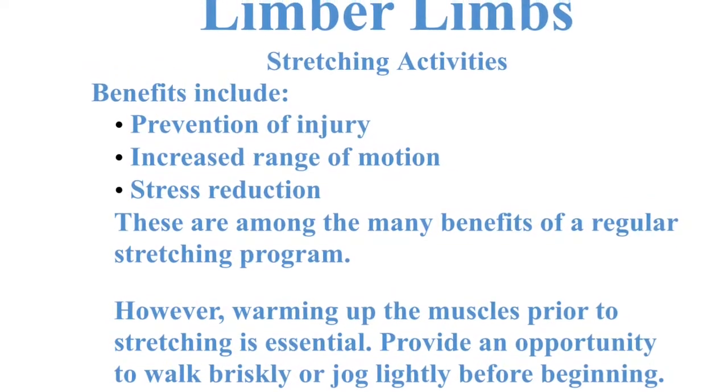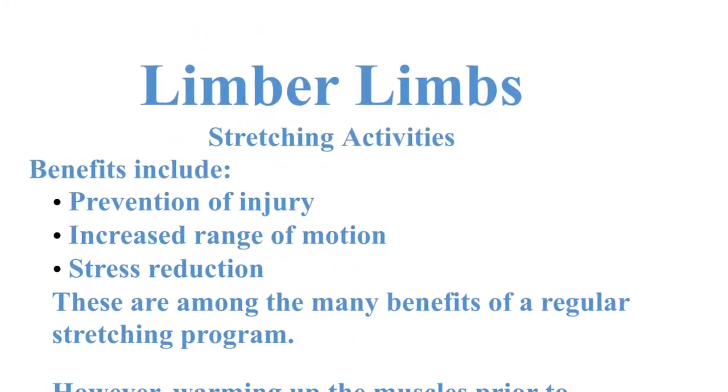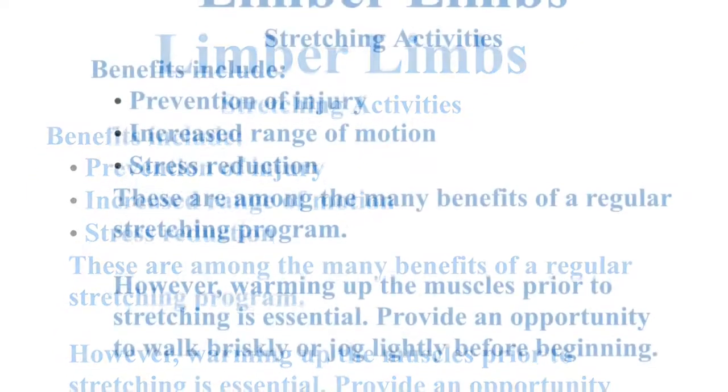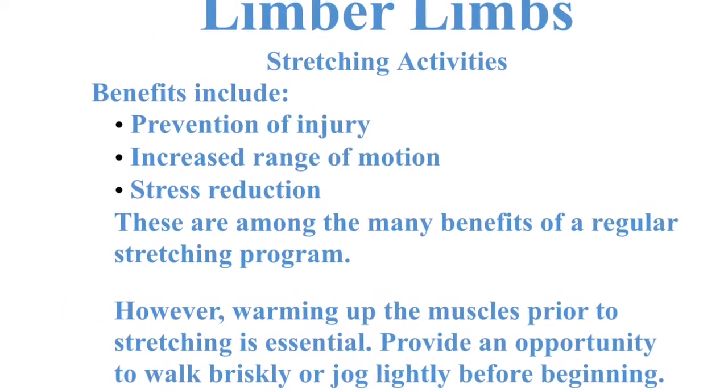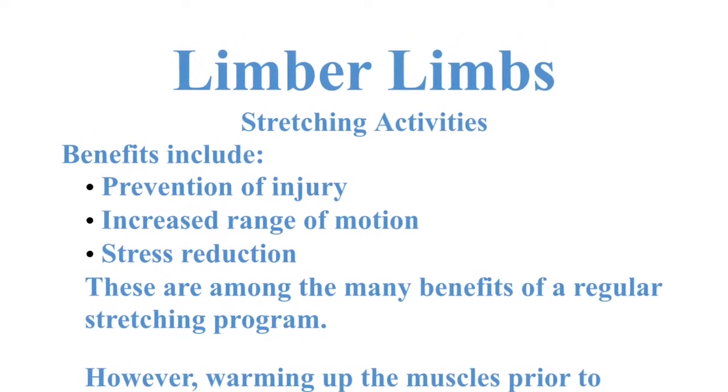Limber limb stretching activities. Benefits include prevention of injury, increased range of motion, and stress reduction. These are among the many benefits of a regular stretching program. However, warming up the muscles prior to stretching is essential. Provide an opportunity to walk briskly or jog lightly before beginning.